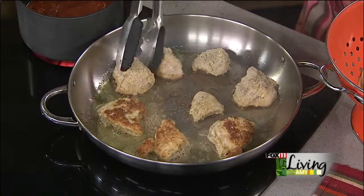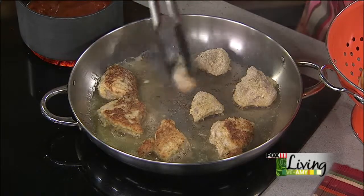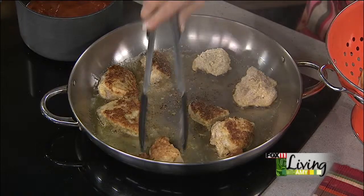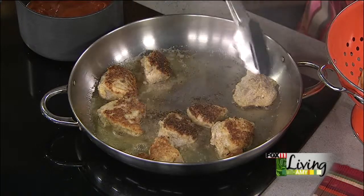It was weird not having a Packers game yesterday, wasn't it? I got a clean house and my laundry's done, though — we even worked on the yard and the garage a little bit.